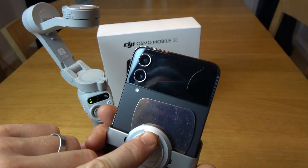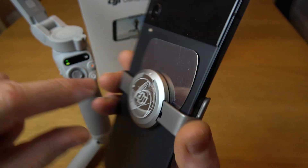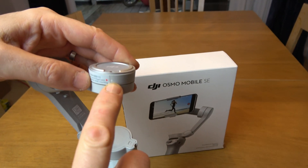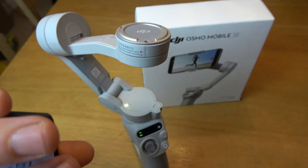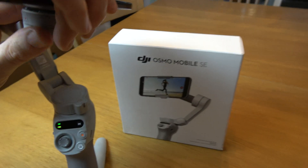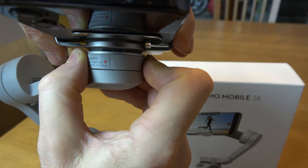If you have a look, there's a little dot just here at the top — that dot has to correspond with the dot on the side of the gimbal. Line those two up and it will snap into place.